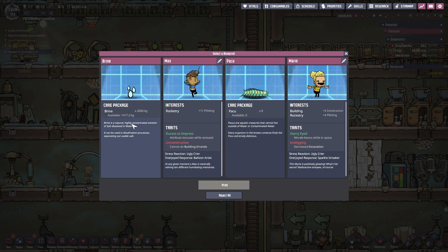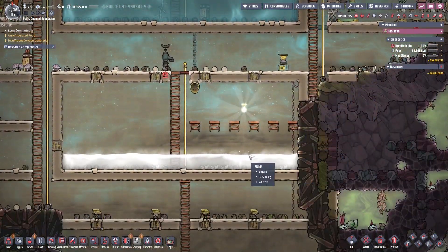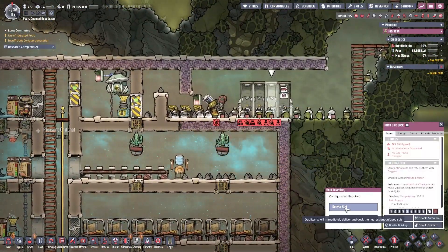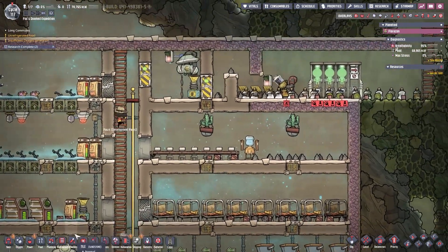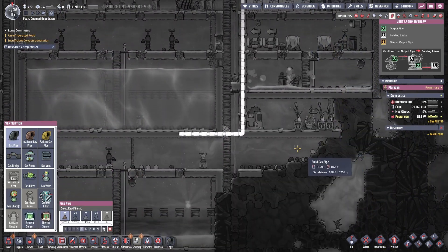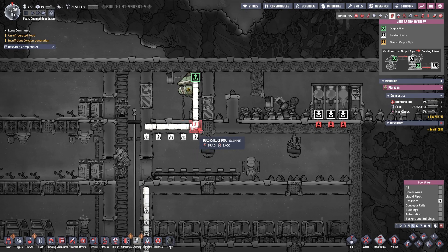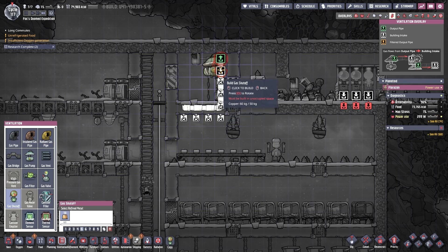Also, we're looking for an operator — that's of the highest importance right now. Over here we have the Atmosuit — let's have them deliver the suits. And what we're going to do is finally turn this thing on. I don't even remember why I built this like that. Anyways, I need the gas shutoff.